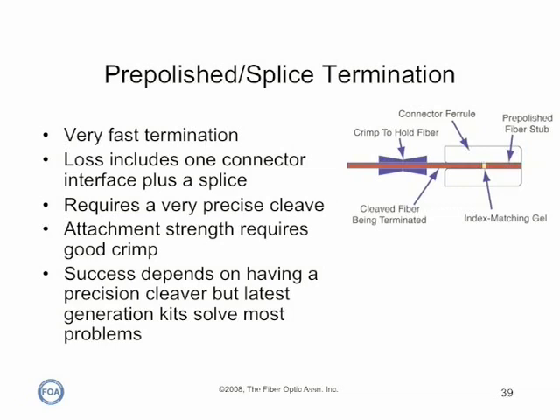These connectors offer very fast terminations, but not without downsides. Since there is a mechanical splice and a connector, the total loss includes the connector loss plus the splice loss. Since splice loss depends on the quality of the fiber cleave, it requires a very precise cleave from a top quality cleaver. Since the fiber is not attached with adhesives, attachment strength depends on a good crimp. However, the latest generation kits from most manufacturers solve these problems, so pre-polished splice connectors can provide a very fast termination.